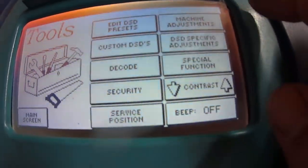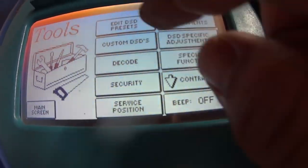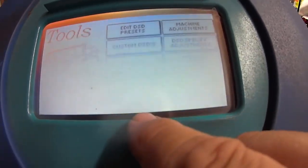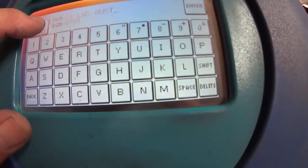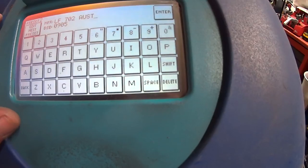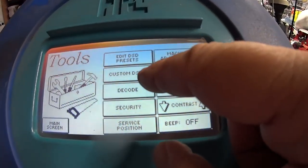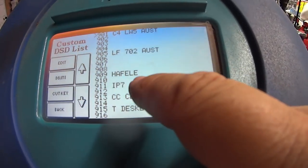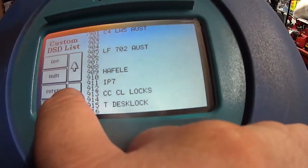Let's finish off on the menu. Edit DSD Presets — if you find something not quite correct, you can go in and edit it. Right now we're on C4 Lockwood Australia. Tools > Edit > Next Preset — you can go through and start doing them. Custom DSD: you can make your own cards. I've made a few — Hafali, CL Locks.